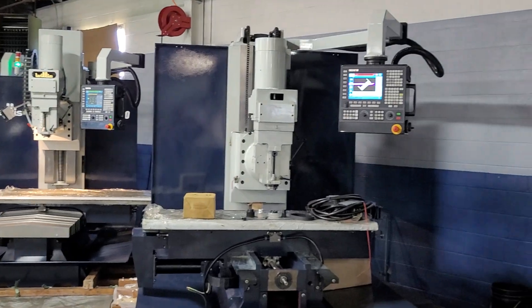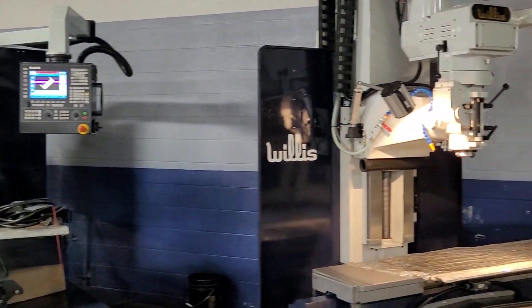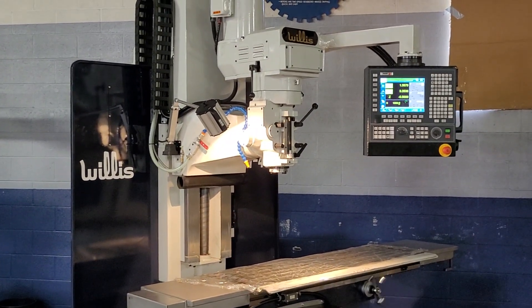We hope you'll give us a look at these machines. You'll be very impressed with the quality and performance.